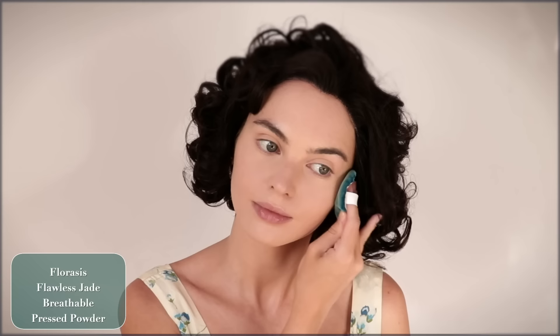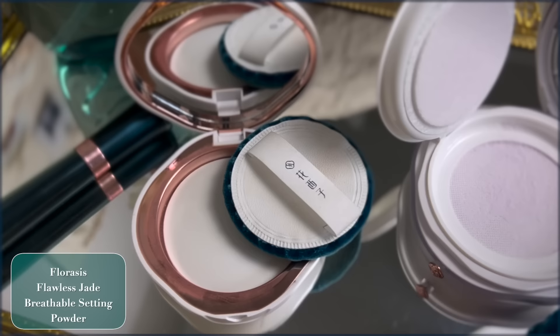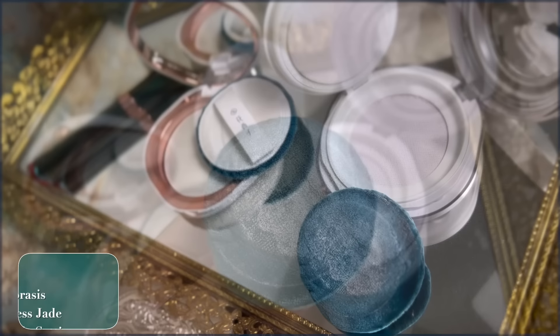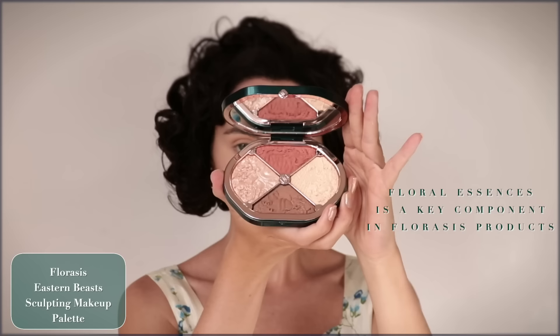My favorite part is it controls shine but it's also great for acne-prone or sensitive skin, and the powder puff feels very vintage — so nice to apply. For everyday use I've been grabbing the Flawless Jade Breathable Setting Powder. With this powder it's more effective in reducing dullness, restoring skin to a velvet matte texture with brilliance because of the light mist purple. It also controls shine all day with a soft matte finish. Powders from Florisis really are great.